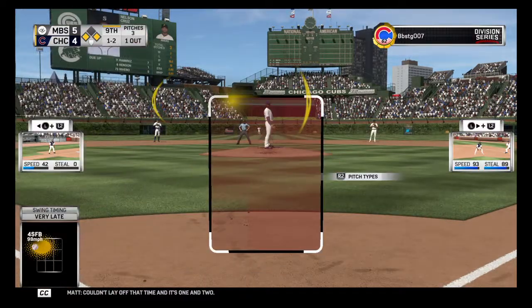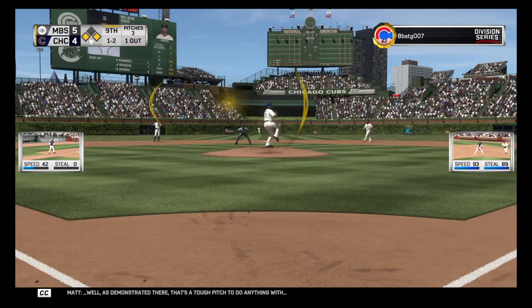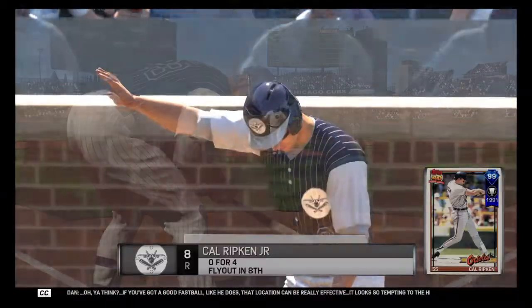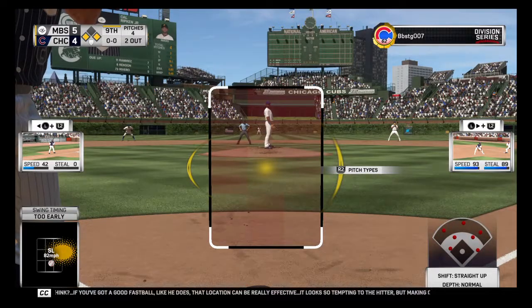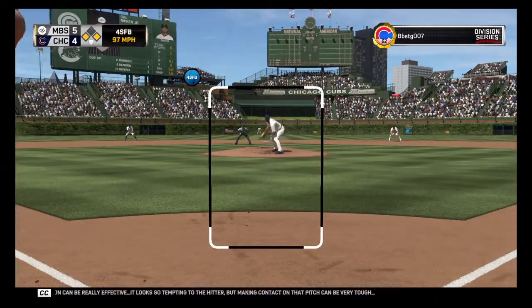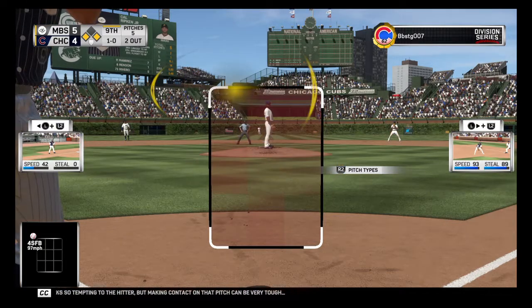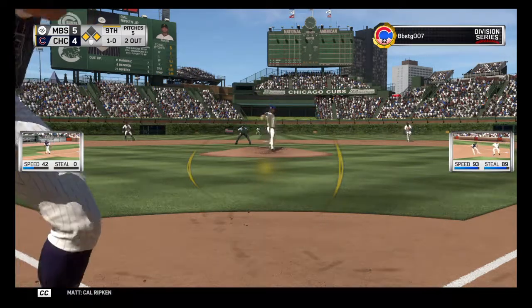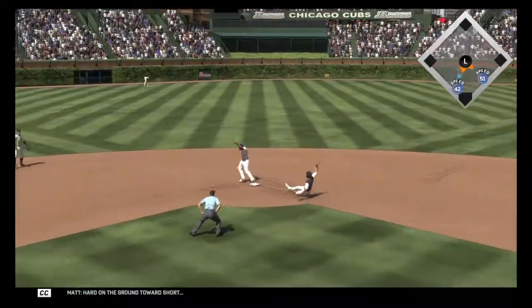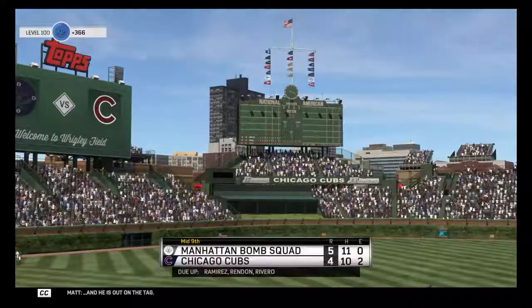Couldn't lay off that time and it's one and two. As demonstrated there, that's a tough pitch to do anything with. If you've got a good fastball like he does, that location can be really effective — it looks so tempting to the hitter, but making contact on that pitch can be very tough. Cal Ripken is in now as he watches a pitch for ball one. Hard on the ground towards short, and he is out on the tag.